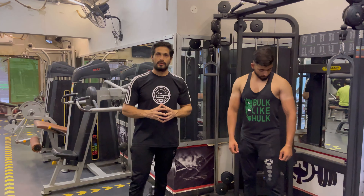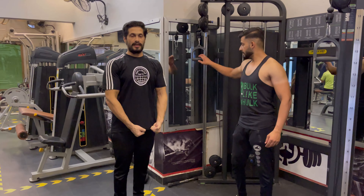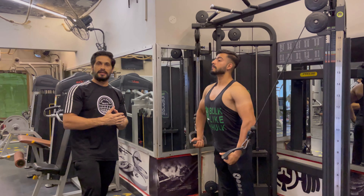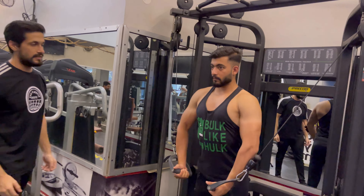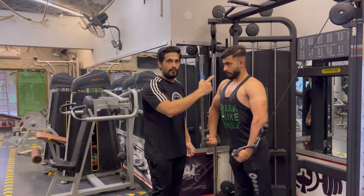Now we will do the crossover. We will add 3 plates and push it down. Stand straight with a 90-degree angle, and your arm will go to the elbow. We will add one plate and do 10 reps, then add one plate and do 10 reps, then add one plate and do 10 reps. Keep the posture and position the same — your elbow, forearm, and the roundness of your chest form should stay the same.